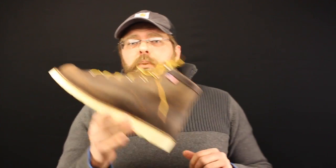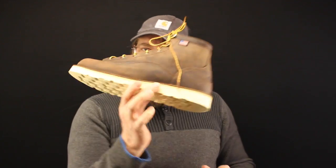Now who do I think the Bull Run is a really good boot for? Carpenters, finished carpenters, cabinet makers, drywall guys, painters — guys who are just on their feet moving around surfaces that aren't too abrasive. I don't really see any pipe fitters, boiler makers, or iron workers buying anything like this particular model, the 6-inch. The 8-inch model is a different story. So that's the Danner Bull Run.